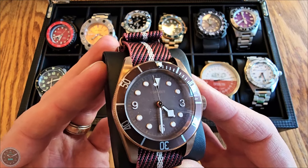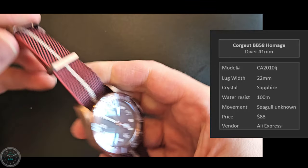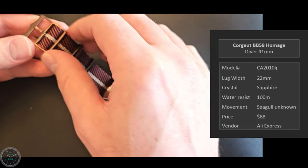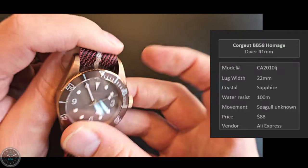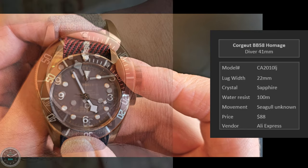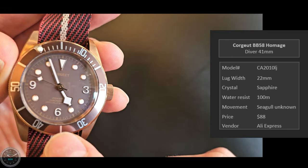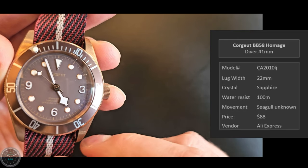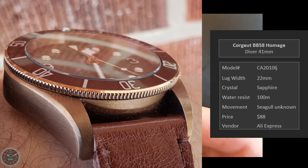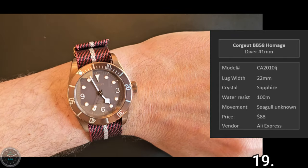Here's the Corju BB58 homage — it looks bronze but is actually steel. I put it on a Zulu strap with actual bronze hardware. The bezel is super whack and feels bizarre — it's a 60-click bezel that I don't think aligns correctly. This is clearly a copy of Tudor, and the indexes and hands don't match. It's pretty sloppily done, but the crown does screw down. Here it is on my seven and a quarter inch wrist.